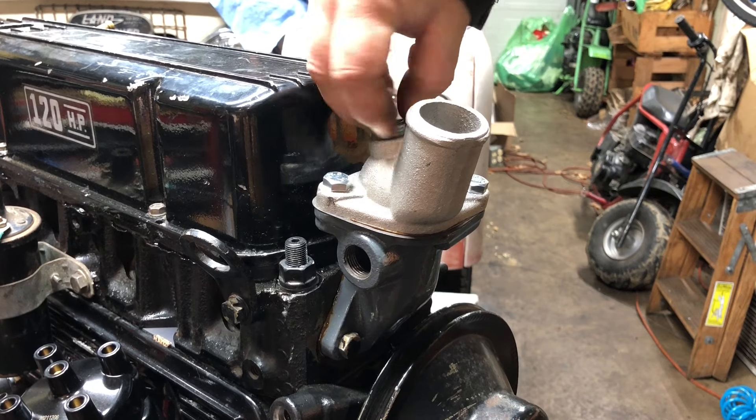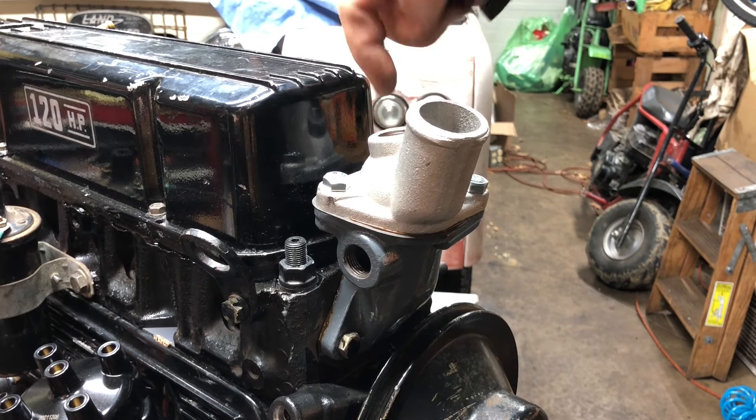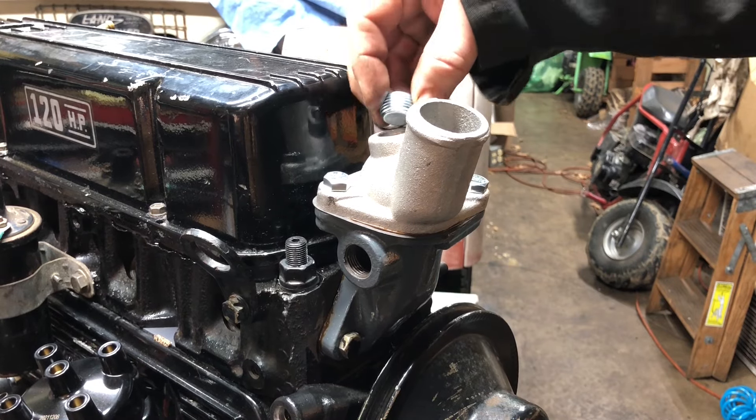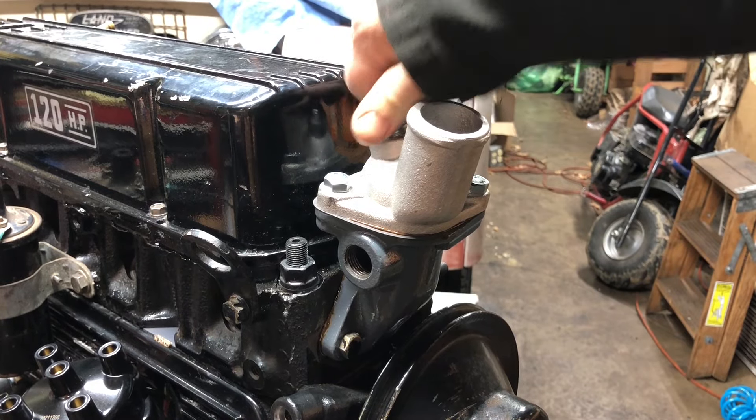This thermostat housing is pretty neat — it has an extra bung up on top, I guess for if you want to put a temperature gauge in there. I'm going to put a little bit of thread sealing around it and put that in there. Okay, that's the end of this video. Thank you for liking and subscribing — you guys are awesome. The next video will be more on the engine and it'll be coming up in a few days. Have a good one and stay awesome. Bye-bye.